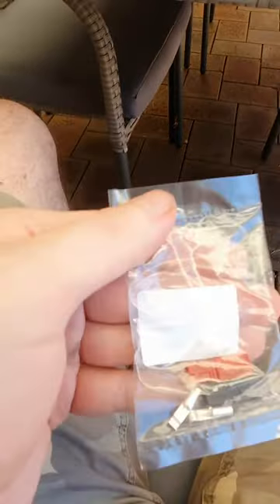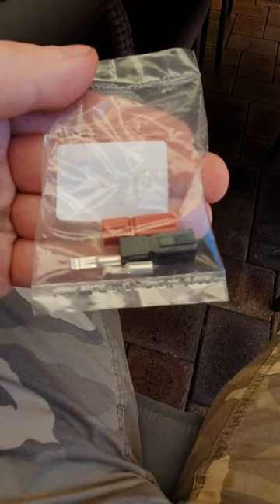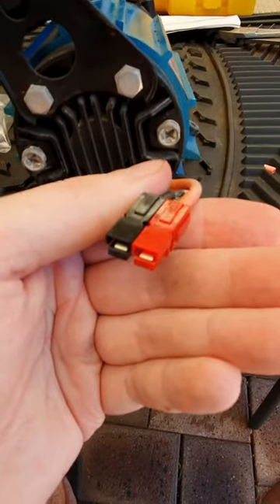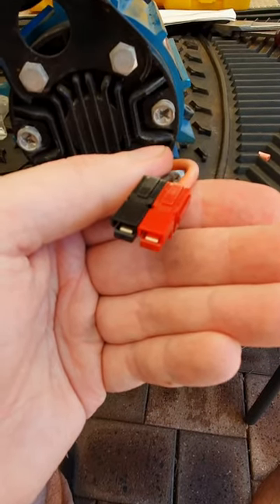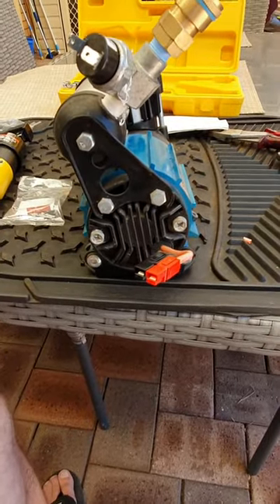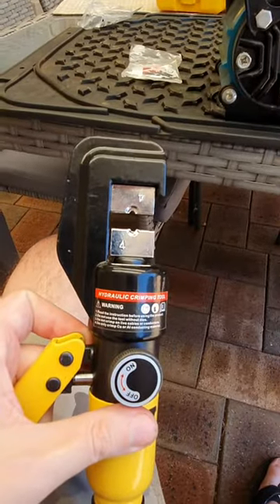I've got some Anderson 30 amp power pole connectors from Jaycar. I've stripped the wires and added them onto the compressor. This is the 30 amp power pole connector — they're individual and they slide in and click into each other. Next thing will be to do that on the other end on the vehicle, using a crimp with my hydraulic number four crimper.